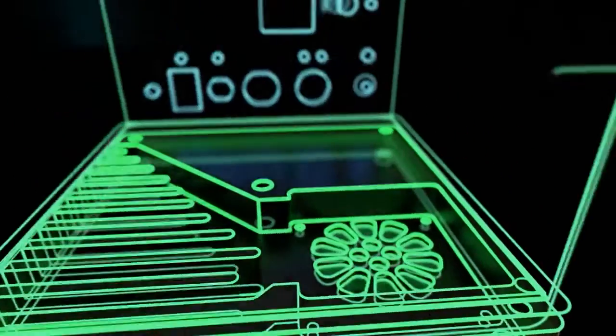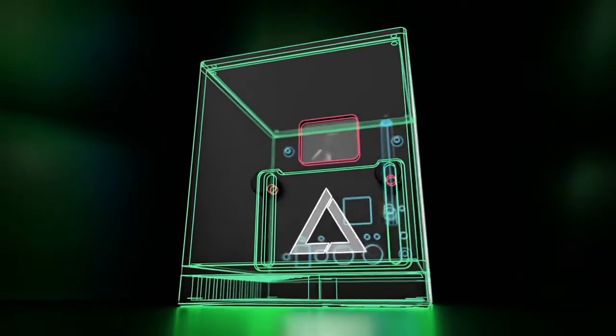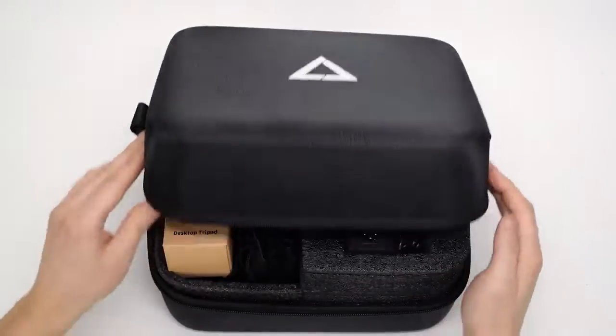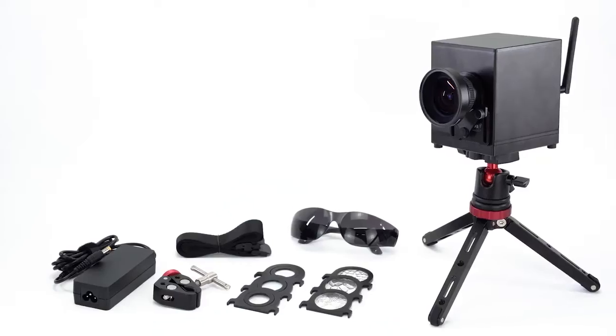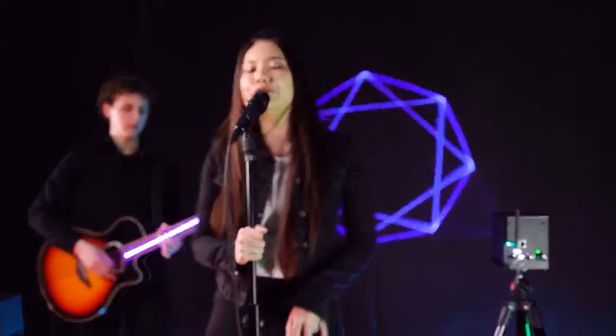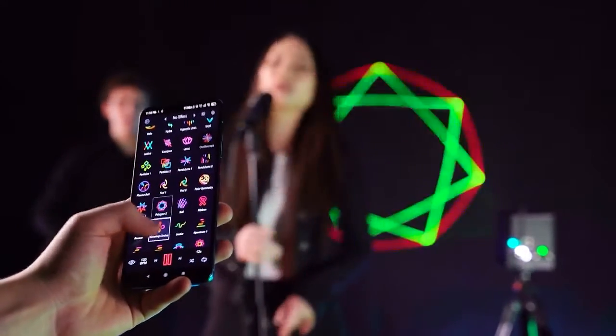The LaserCube Wi-Fi Edition is the first laser display system to be wirelessly controlled from a smartphone or computer. This is the most powerful RGB laser from Wicked Lasers with a rated output of 2.5 watts. The LaserCube is a smart device that fits in a backpack, equipped with a built-in battery which allows you to gain complete mobility and independence from the electrical network and wires in general.